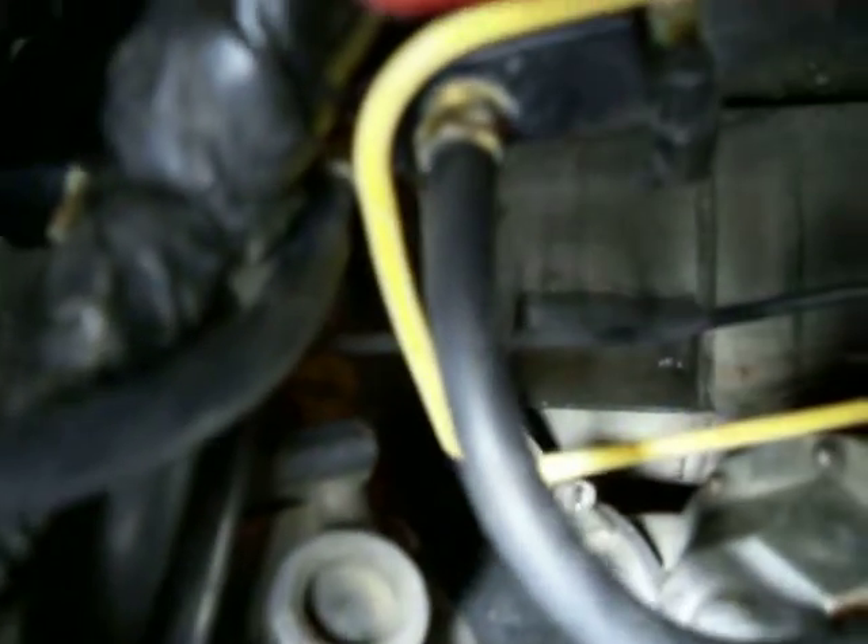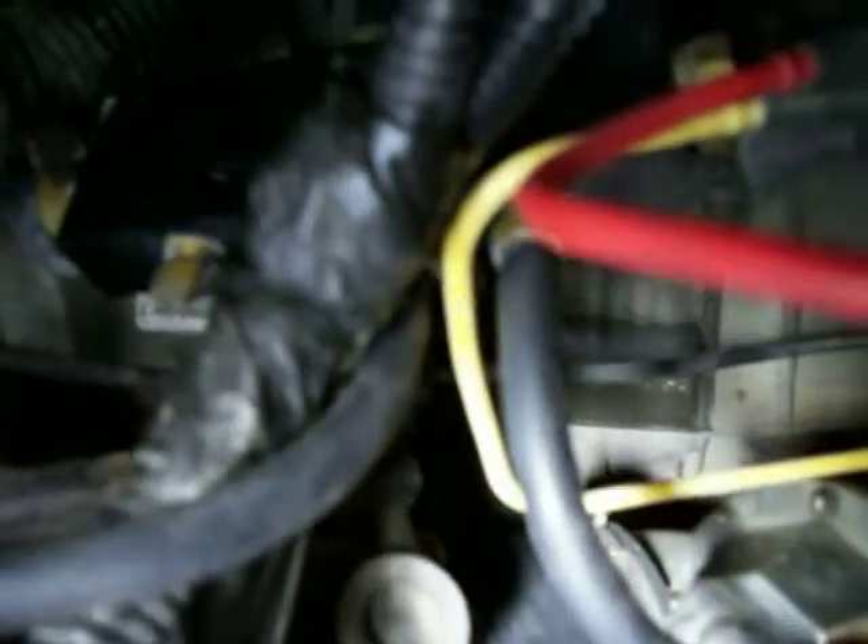And then we got this line going right to the blow-off valve. It's all feeding off the throttle body. And this line, you can't quite see it — I'll try to move it right there.